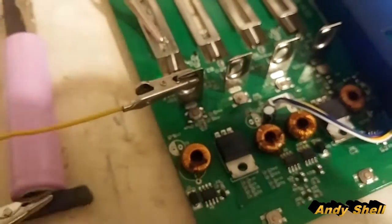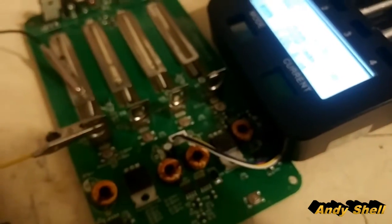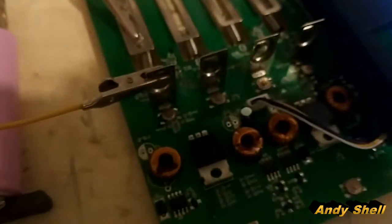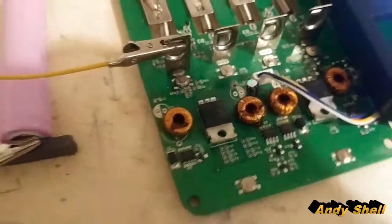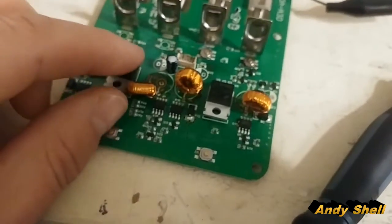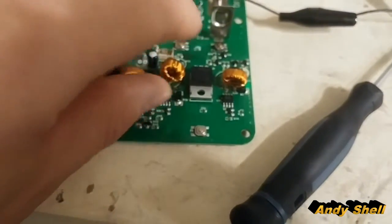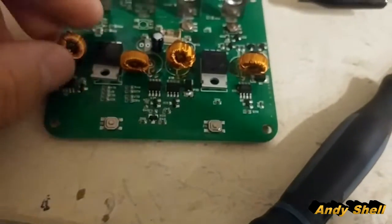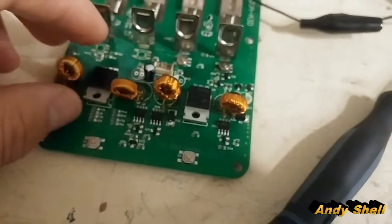So if you have that problem in the future where everything seems to be functioning perfectly fine but the buttons are completely unresponsive, try replacing the button. As for the other unit, I really have no clue. I can try re-soldering these toroids and see what happens, but I have a strong suspicion that it won't matter.